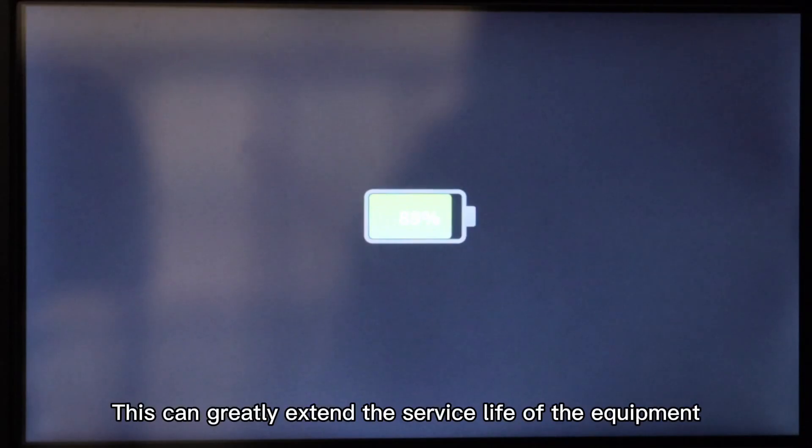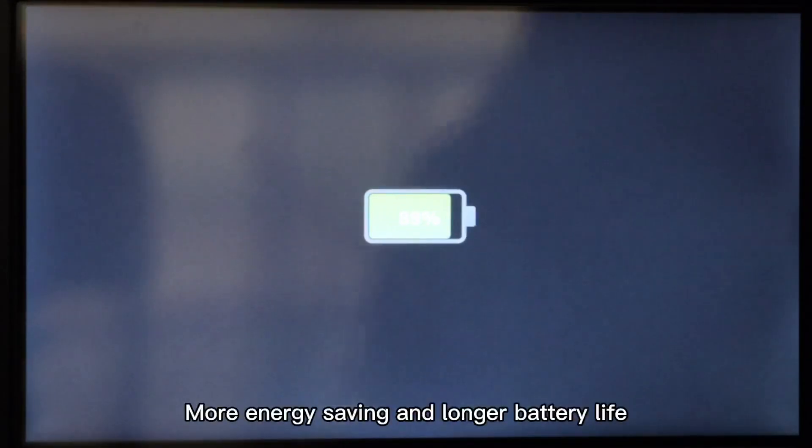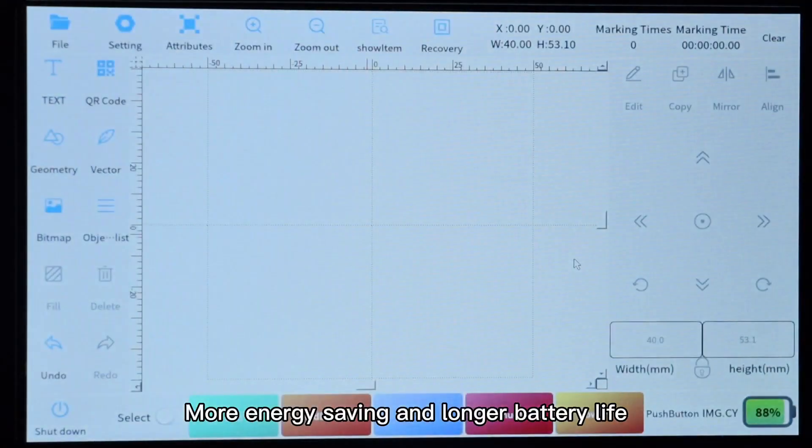This can greatly extend the service life of the equipment, reduce battery, system, and galvanometer system loss — more energy saving and longer battery life.